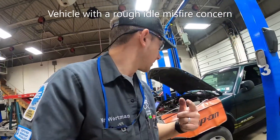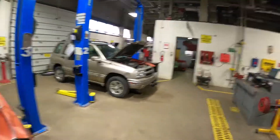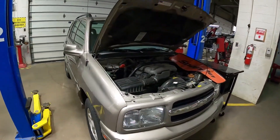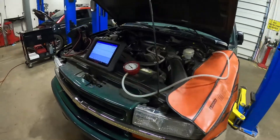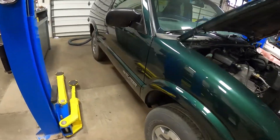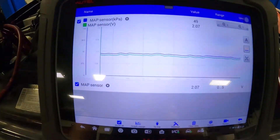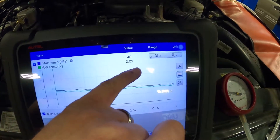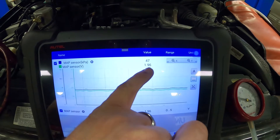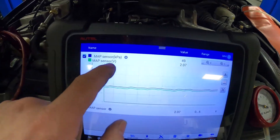Welcome back — got everything hooked up over here to the Blazer. I'm going to show you a little bit more scan tool data on this. We talked about the data on the manifold absolute pressure sensor on a known-good running vehicle, and now we have one that we know has some serious issues. We're using the Autel scan tool on this. I went ahead and built the car and had the data set up to save time — I have both parameters pulled up: MAP sensor voltage, working off a 5-volt reference circuit again.